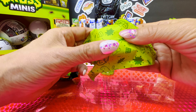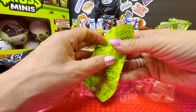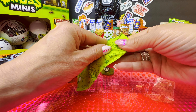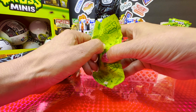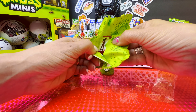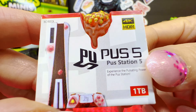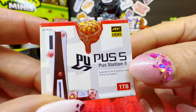Oh, this one is square. I honestly don't think we have this one — we do not have it, not at all. Yay, it's a brand new mini! Oh my gosh, what am I reading here? Poo Station Five!